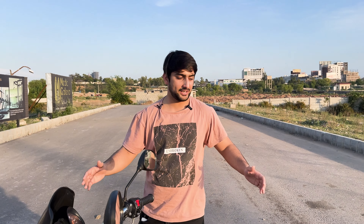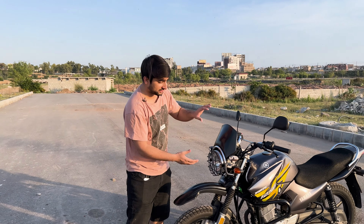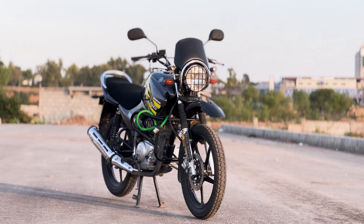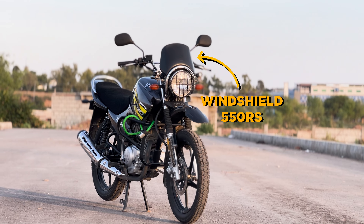I will give you a walk-around and show you what I installed and what was the price of each item. This is a headlight grill which I bought for $550, and this is a windshield which I also bought for $550.